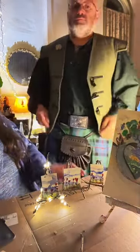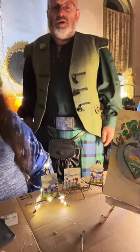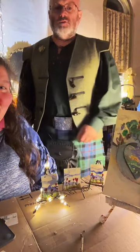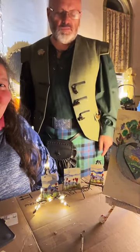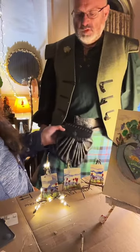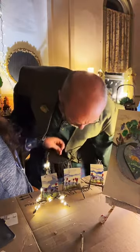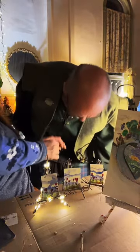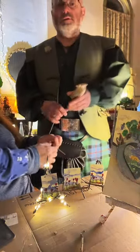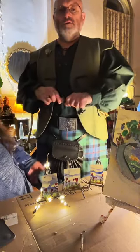Martin, stand up and give them a little kilt twirl! It's the casual version — using the Bonnie Prince Charlie kilt with a casual sporran, a rustic sporran with deer antlers, and the Bonnie Prince Charlie shoes. We made this kit together — got a kit and made that.